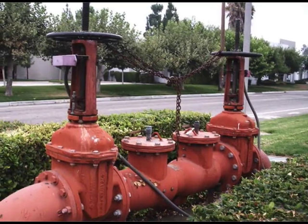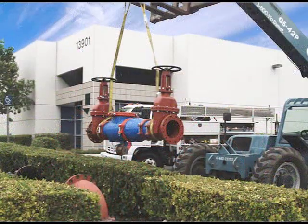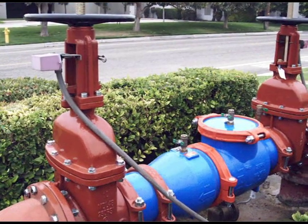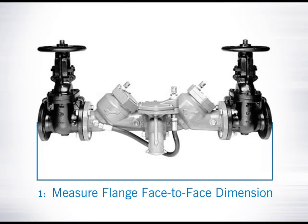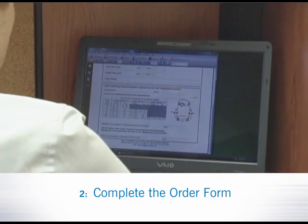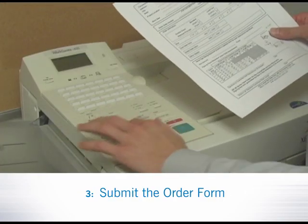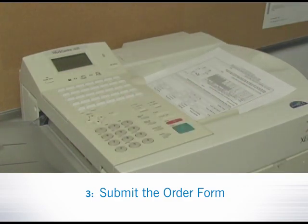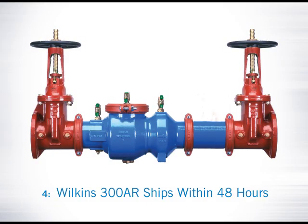The Wilkins 300AR has a major advantage over other reduced pressure principle valves in the industry: ease of installation and maintenance. Installation is easy. Step 1: the customer measures the flange face-to-face dimension of the backflow that will be replaced. Step 2: the customer completes the Wilkins 300AR order. Step 3: the customer provides the order form to their contractor or backflow supplier for a quote and to place the order. Step 4: Wilkins builds the 300AR to the specified length and ships within 48 hours.